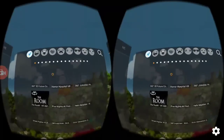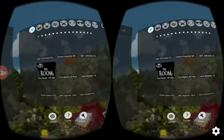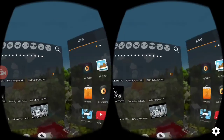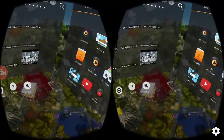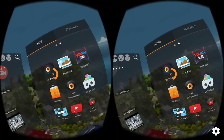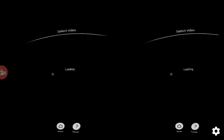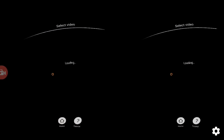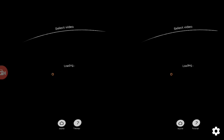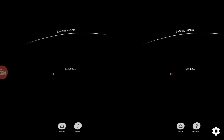Once you have done that, it's going to look like this. There are some basic things I want to tell you first. I hope you can see that orange dot in the middle of both the screens — that's how you can control this player after inserting it in your VR box. If you want to play the videos you've already downloaded on your phone, you have to click on 'My Videos' by holding that orange dot on it.